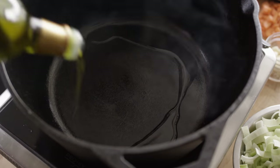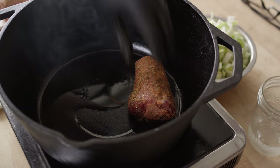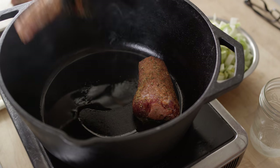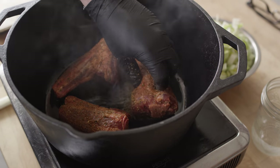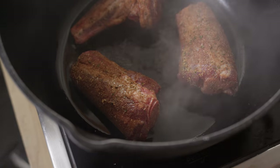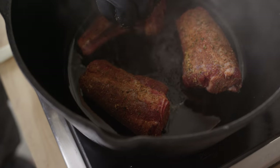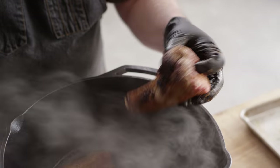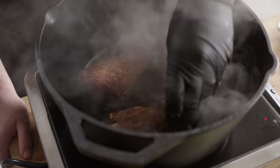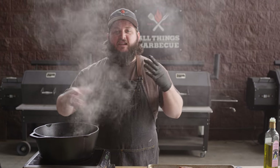We've got the Lodge seven-quart Dutch oven over high heat. We're gonna put down a little bit of olive oil, and then working in batches, we're gonna get our lamb in here and put a little crust on the outside. I love this part because it's instantly aromatic — you're smelling the lamb, smelling those spices, and they're just getting that nice char on the outside. It doesn't take long — just about a minute to get some good color before you flip those over. You can do this on the stovetop, on the side burner, your gas grill, or over direct flame. We're doing it on the burner today to make it easier for you to see.